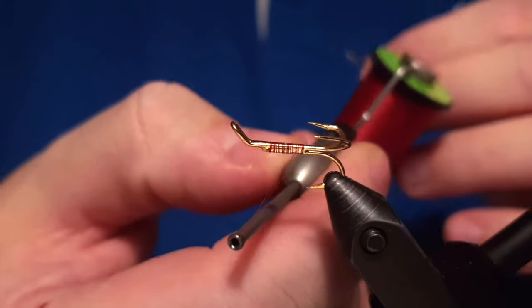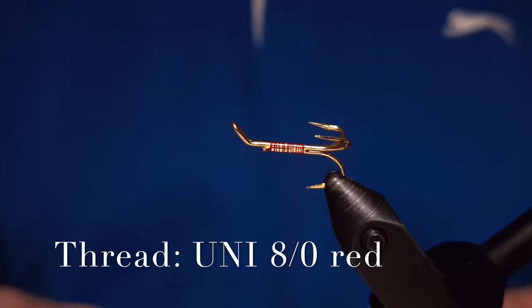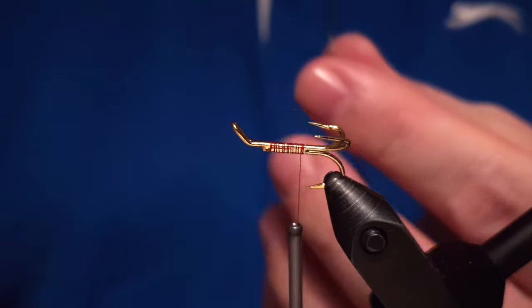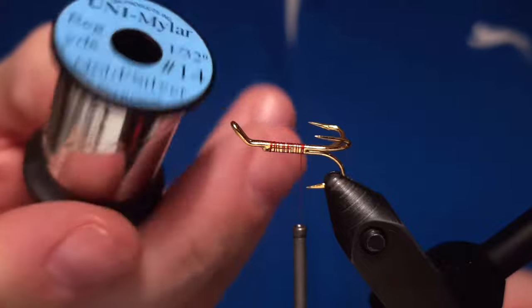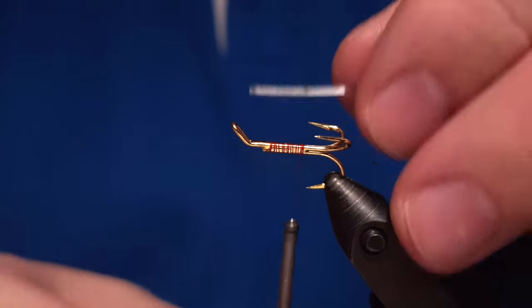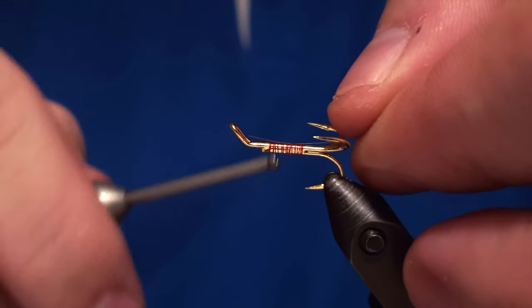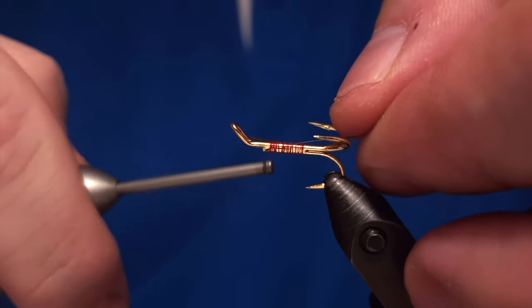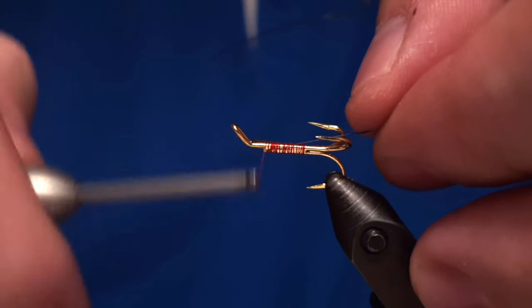We attach a thread to the shank and we are using a Uni 8-0 thread. We'll be using a flat mylar tinsel for the body, and we'll start by attaching that to the shank of the hook before we do anything further.